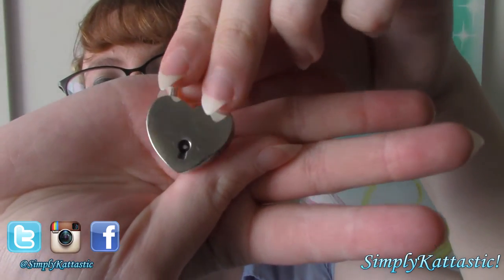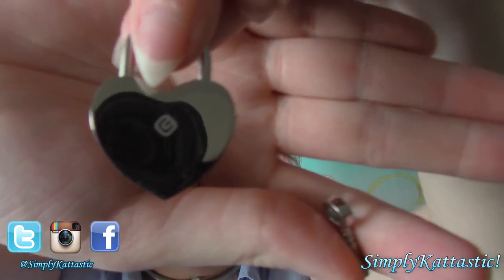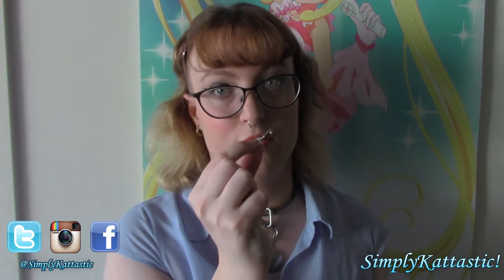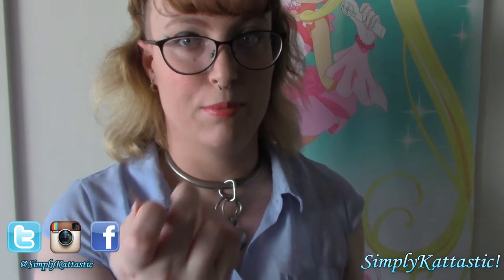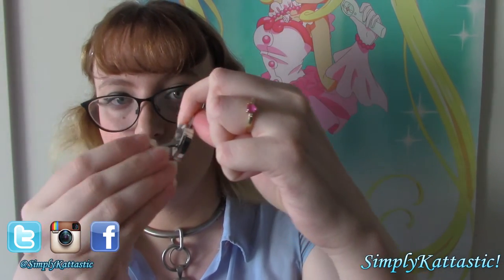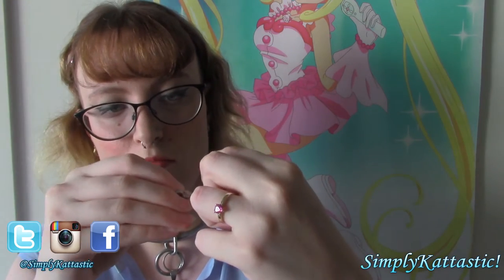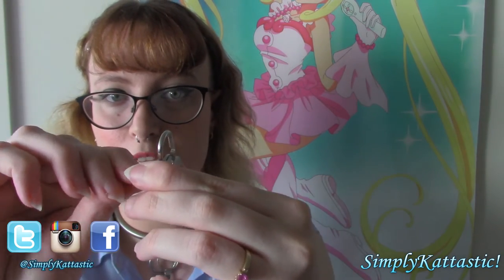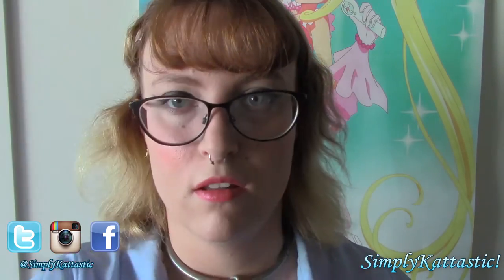This is the lock that I got. On the back you can see the Eternity Collar logo. And this is the key that came with it — it's very small, so keep it somewhere safe. It's really simple: you just stick it in the lock, turn the key, and the latch opens. Really simple.